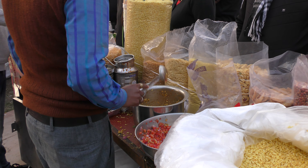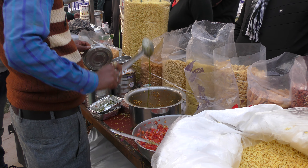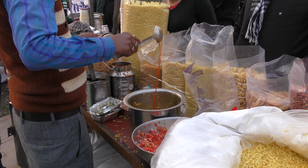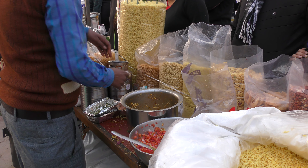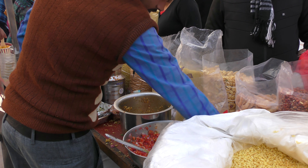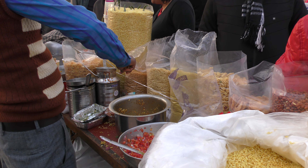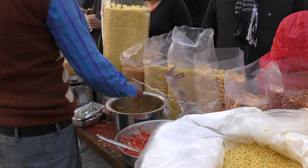And some tomatoes. Some chutney. And some meati chutney. Sweet chutney. And then some secret masala. And finally, some lime. Lime is an important ingredient of this Bombay Bhel.